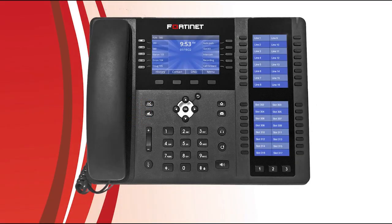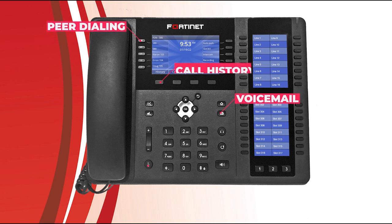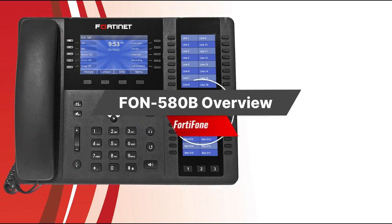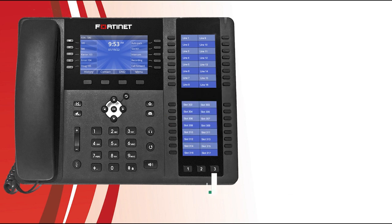The FortiPhone FON 580 is a simple to use and incredibly powerful IP-based phone with a wide array of features — voicemail, peer dialing, call history, and far more than we can cover in this short video. For this demo, we'll simply provide a brief overview of the 580 and how to use it to best suit your day-to-day needs. Let's get started with outgoing calls.